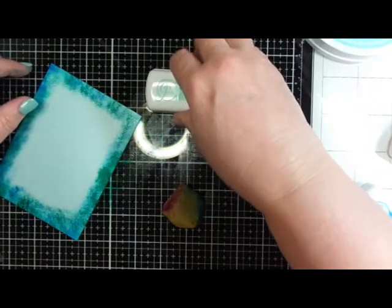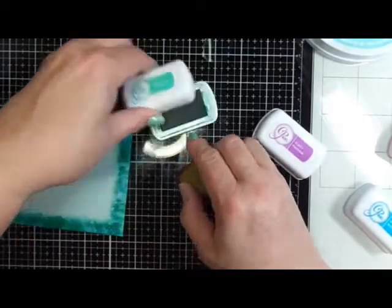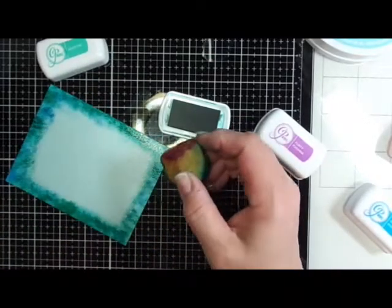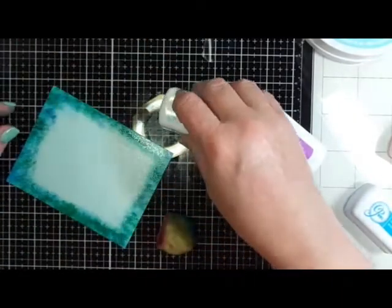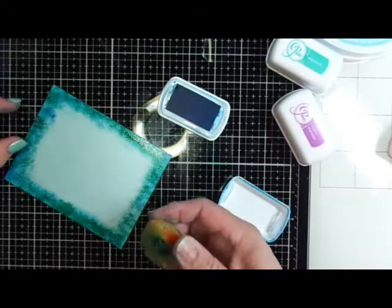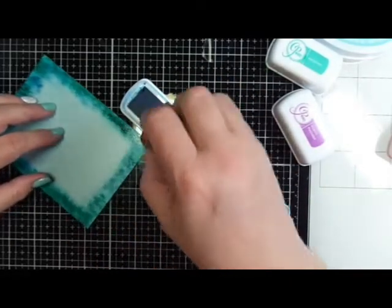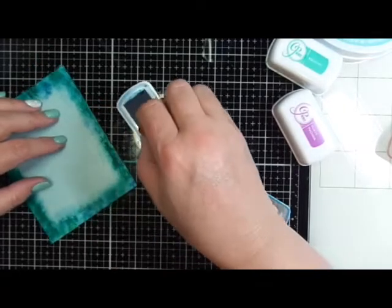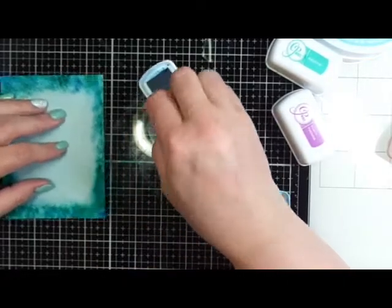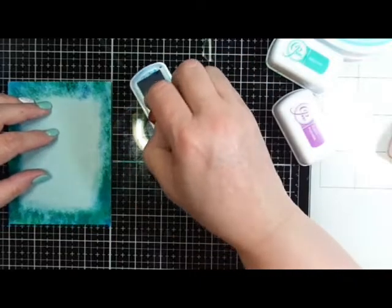This is turning out pretty nice — I'm getting a nice effect here, but I think it just needs a little something to make it more dramatic. I'm finishing up with the Aqua Teenie; it's freshly inked so it's leaving a great impression all around the border. Then I grab Blue Suede Shoes again and gently tap the paper to get some of that ink to lay there. This gives it more of a grungy look, but it's an easy technique to learn to get a nice effect.